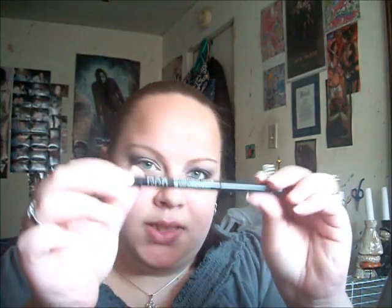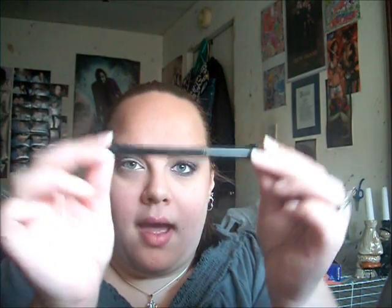Now I'm going to line my waterline with a black eyeliner called Nightclub by Max Factor — I got this at the Dollar Tree. It's not too defined or too dark, not as dark as Urban Decay would be, and I didn't really want that.